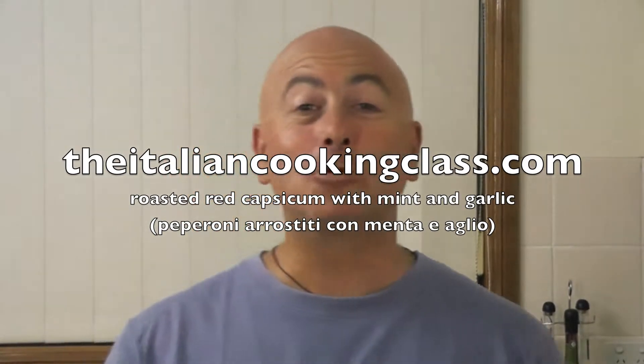Hello and welcome to ItalianCookingClass.com. This is Giuseppe here again. Thank you for joining us. Today what I'm going to be doing is pepperoni arostiti con mentiaglio, which translates to roasted capsicums with mint and garlic.